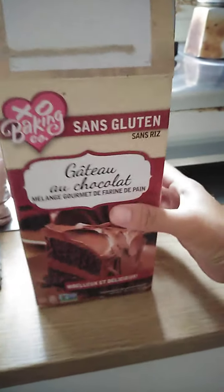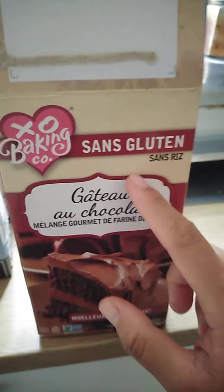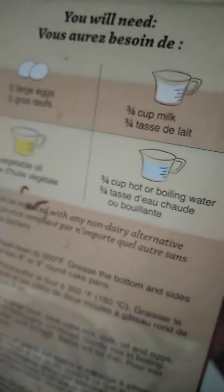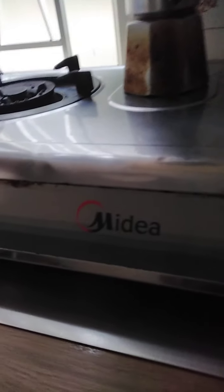Hi guys, we need to try this gluten-free chocolate cake. So we need two eggs, milk, oil, and boiling water.